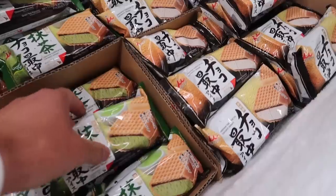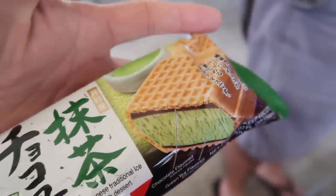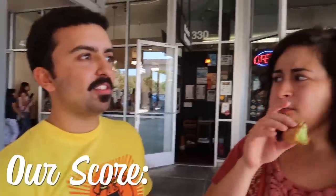So we gotta get one of these ice creams. Green tea ice cream with a layer of chocolate and then there's a wafer. It's not that sweet with the chocolate. The wafer's a little stale. 7 and a half. Probably 7.